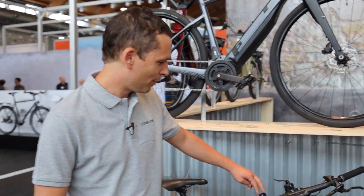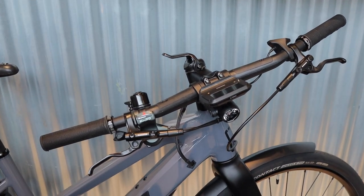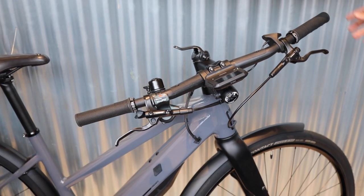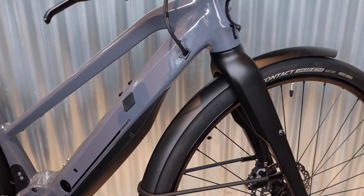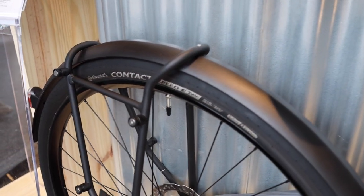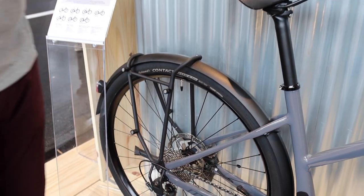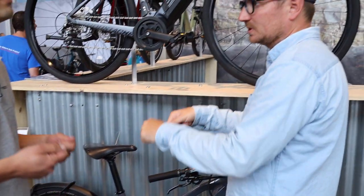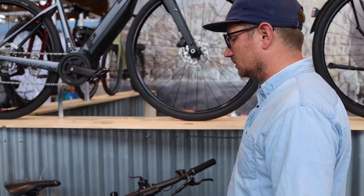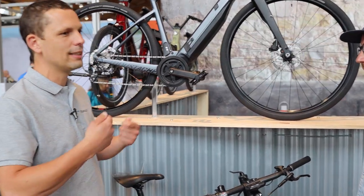As you go up in the range, you'll see small details added. The entry-level version has a very light frame with nothing on it. Higher up, we add mudguards and the QL3 rack — it's a rack where you can attach a bag only. We have these low-profile mounts instead of the standard QL2 system. The idea was to lower the gravity center of the bike to keep it playful.